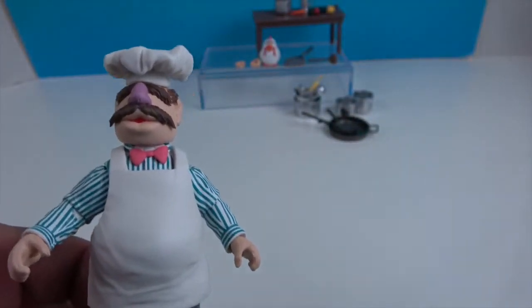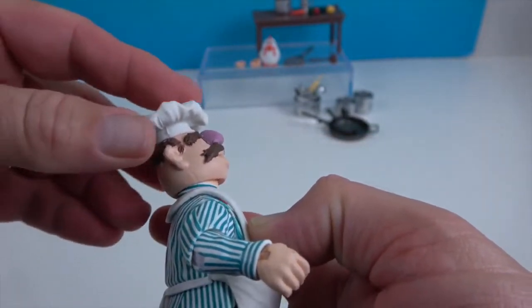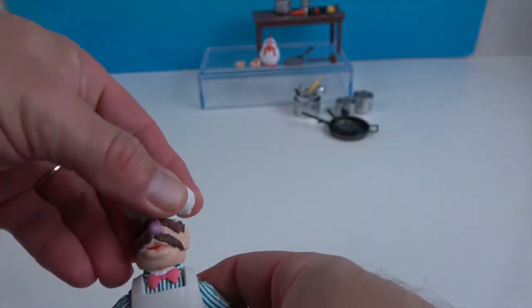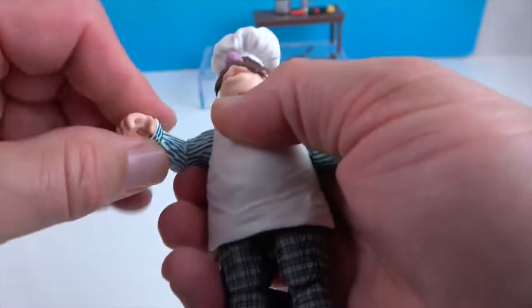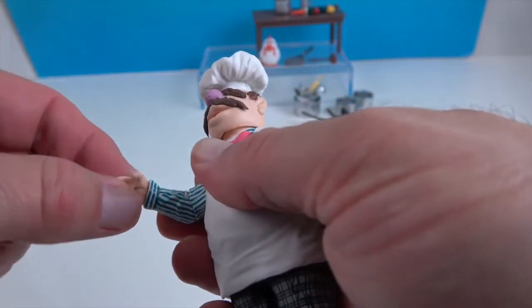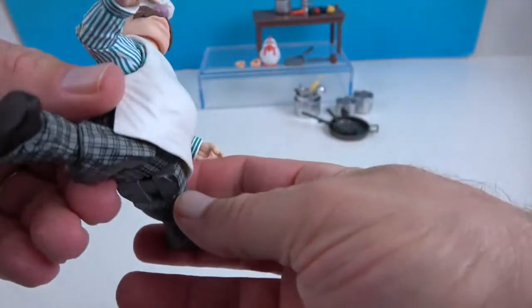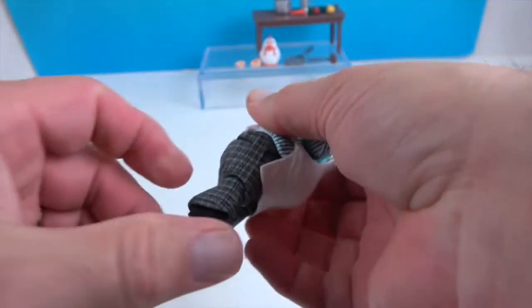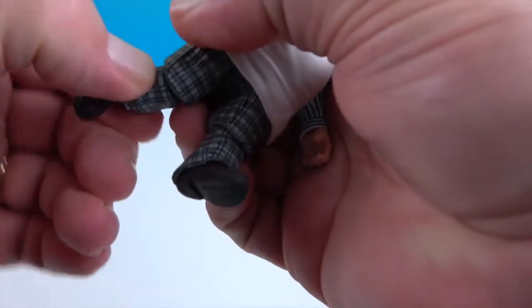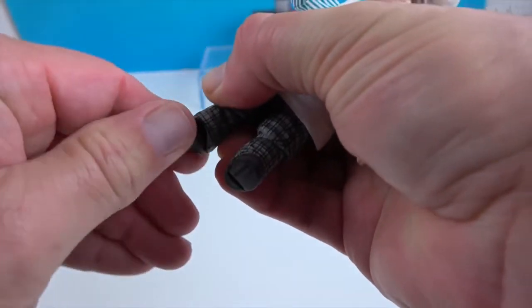He is quite articulated for a chef! He has neck articulation — it goes back and forth and can tilt slightly. He's got shoulder articulation that will rotate as well as extend. He's got elbow articulation and the elbow will rotate as well. He's got dual wrists so it will twist as well as bend. He has really good articulation at the waist. His legs actually go out and will also rotate if you want to have him walking.